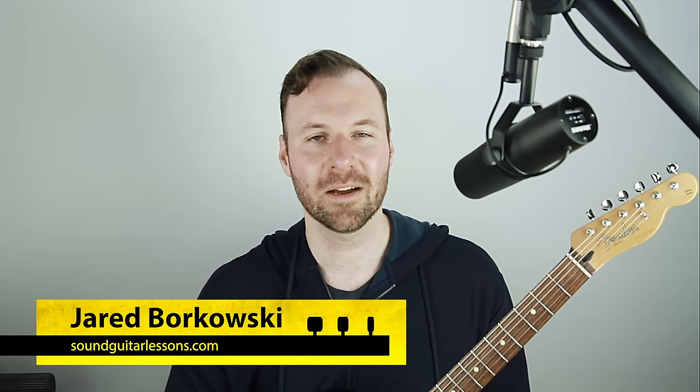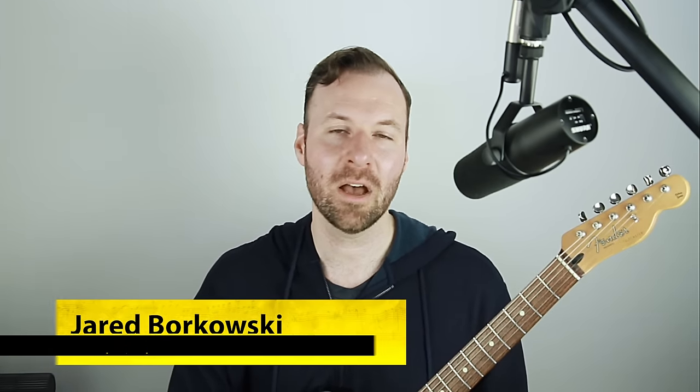Hey, Jared here from SoundGuitarLessons.com. I get asked all the time how to harmonize a melody, how to add chords to a melody in any situation — whether you write the melody on the guitar, or you're hearing a melody in your head, humming it or whistling something. You think it's catchy, then go to your guitar, plunk out the notes, and wonder what chords work over that melody. That's what this lesson is all about — we're going to learn how to add the correct chords to harmonize a melody in a key.